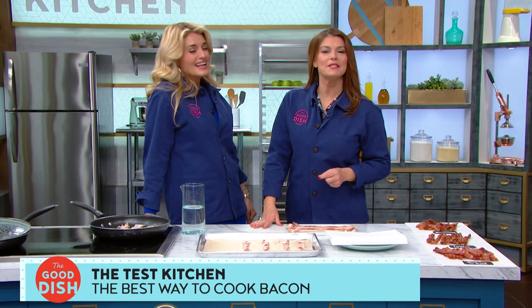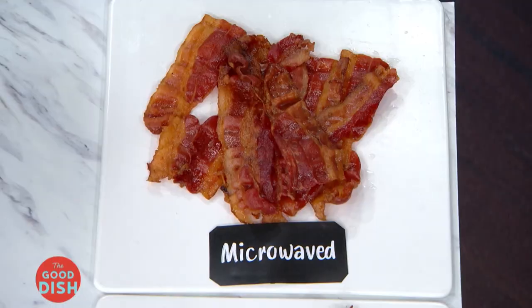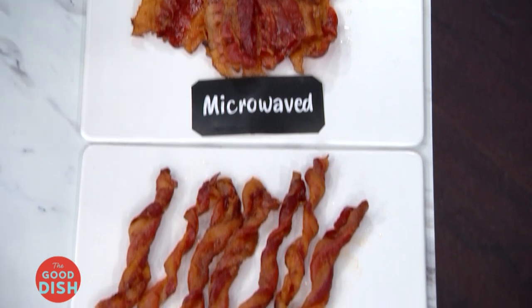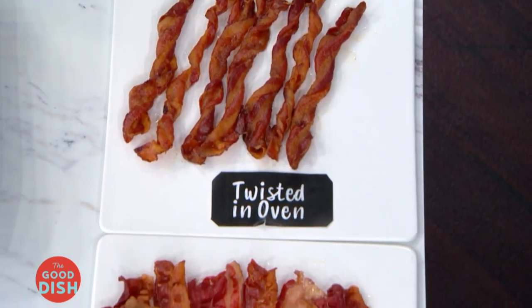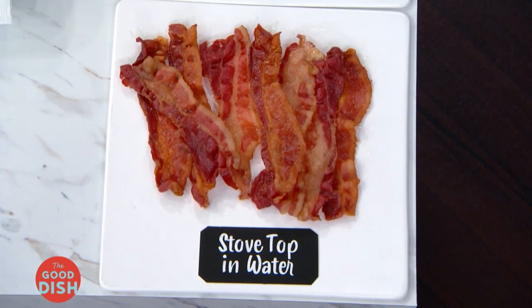Today, we're experimenting with three different methods for cooking bacon — some of them might be a bit unconventional. In the microwave, a brand new oven method where you twist the bacon, and on the stovetop but with a little water. Yes, adding water.